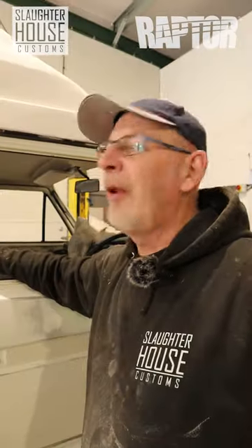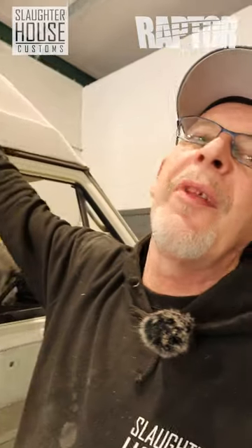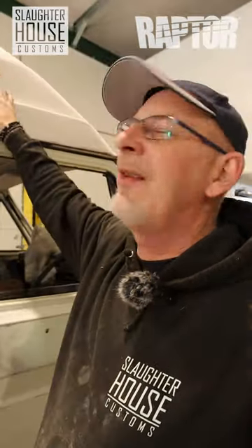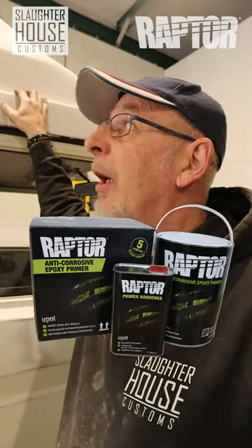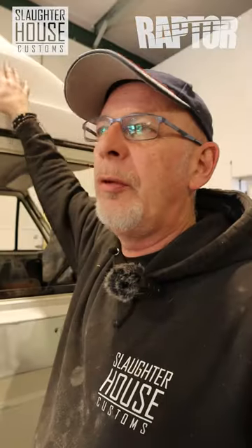Here we have a T25 with your usual rust and paint defects. The roof has been painted with something that's not quite... well, it's just not very nice to look at. Basically, this is a perfect application for Raptor. Raptor's good on fiberglass because it's got awesome UV protection. It'll hold your weather out and it's a tough, durable finish.